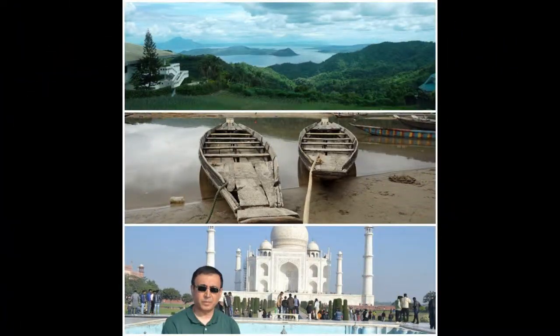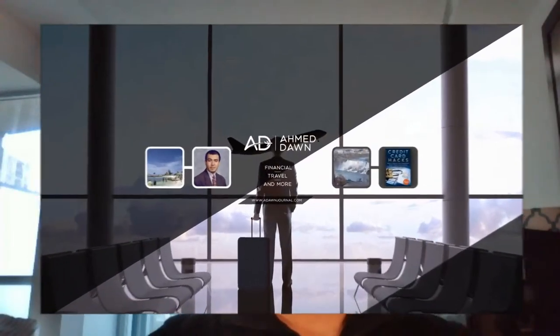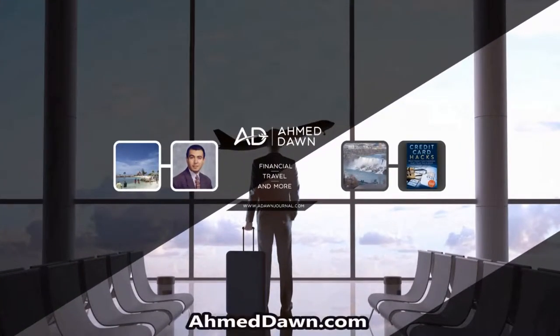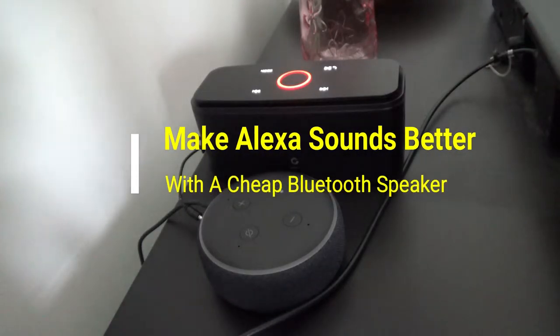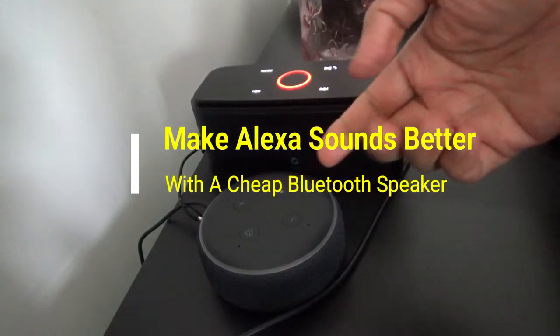Hello everyone, this is Amit Dan, and on this channel you'll find financial, travel, and more videos. If you like what you see, please give it a thumbs up and consider subscribing. Today I'll talk about how to make your Alexa experience better.